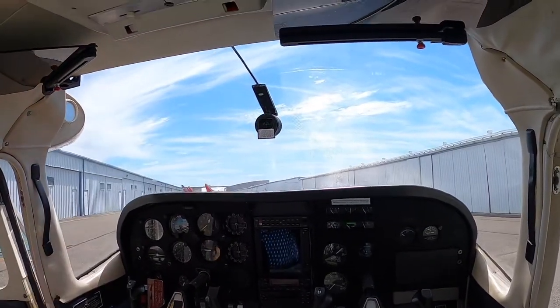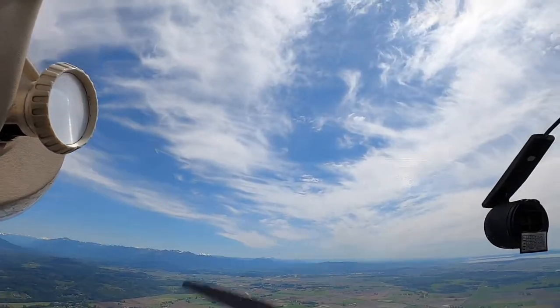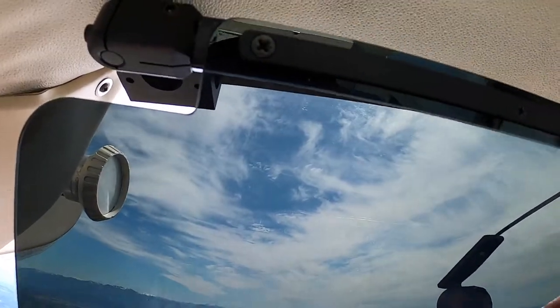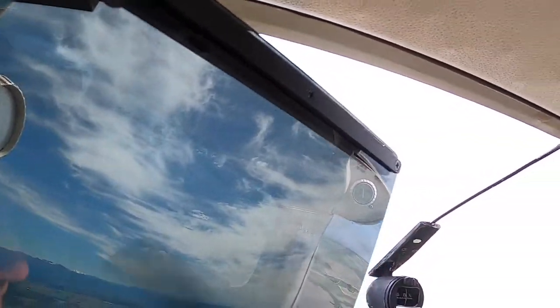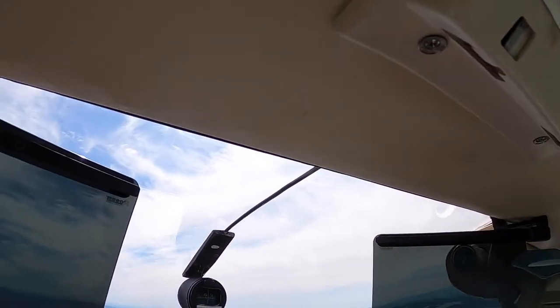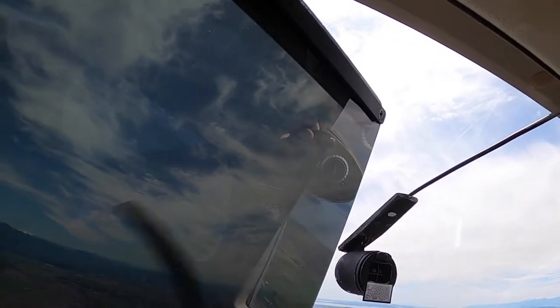I've got the GoPro on my forehead. A little bit of sun — let's see what this does. Yeah, it's pretty nice. I could do this one too. I like it. They slide out, folks.